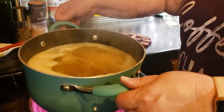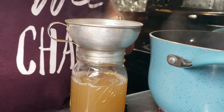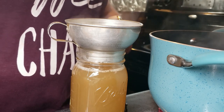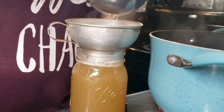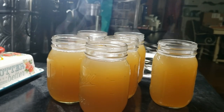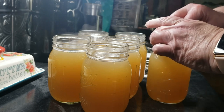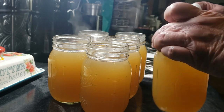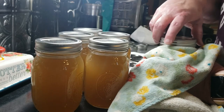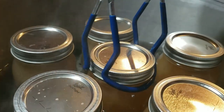Once it was boiling I removed it from the burner and started filling my pint jars, leaving one inch of headspace per the instructions for broth — for me that's to the bottom ring at the top of the jar. I ended up with six pints of broth. I wiped the rims with a damp paper towel to ensure a good seal, put on the seals, tightened the rings to just finger-tight, and into the pressure canner they went.